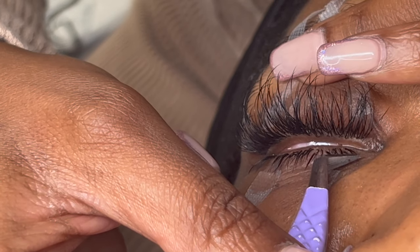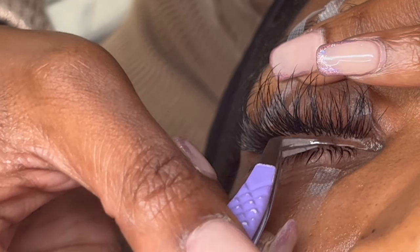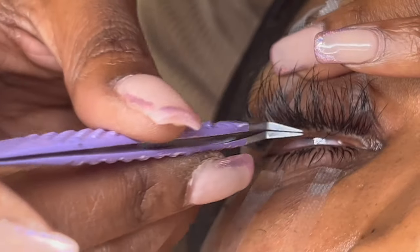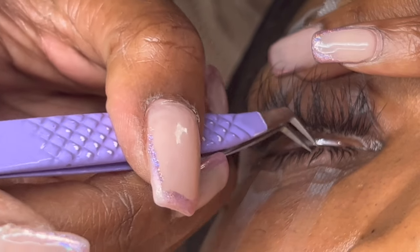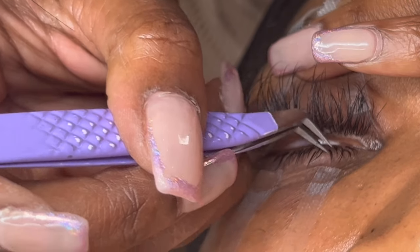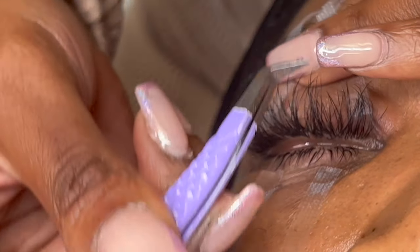I'm applying the remaining bottom lashes in real time because I don't want to speed it up. A lot of tutorial content is just sped up, but if it's demonstrating something, it's got to be shown in real time — we need to really show the ins and outs and the mistakes. You can see how that lash is flipping; that's really what's going on.